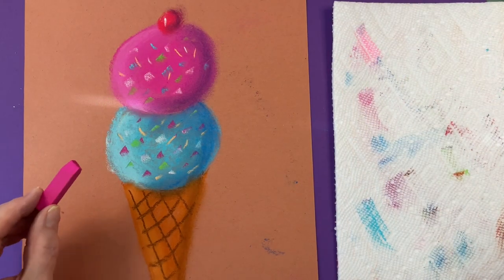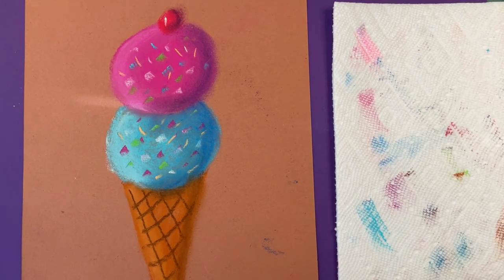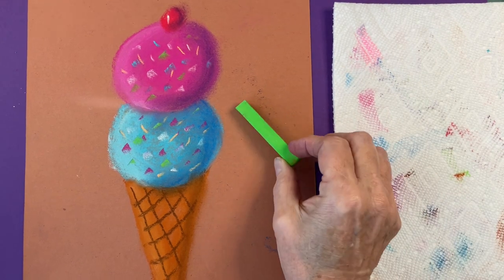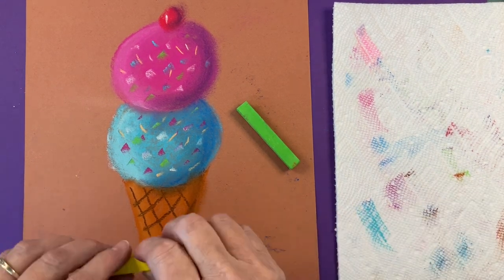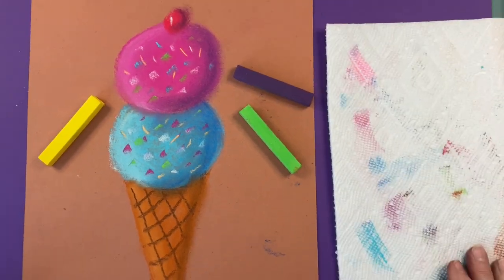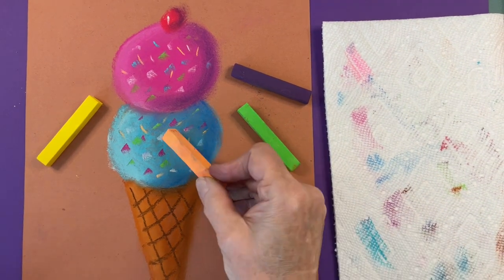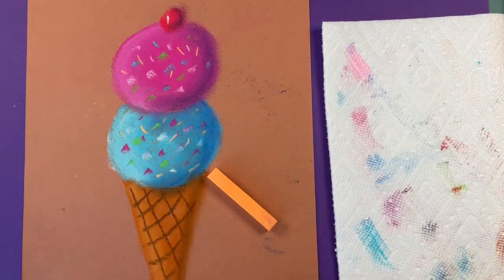Time for the background. Don't use the same colors you used for your ice cream. Try to think of something different or opposite that would be bright and make your picture stand out. How about green? There's green in the sprinkles — that might work. Or maybe yellow? I don't have any yellow but that looks really good next to them. Purple? Okay, but too dark. What about orange? Yes, there's even some orange sprinkles in there. That's the one I'm going to use.